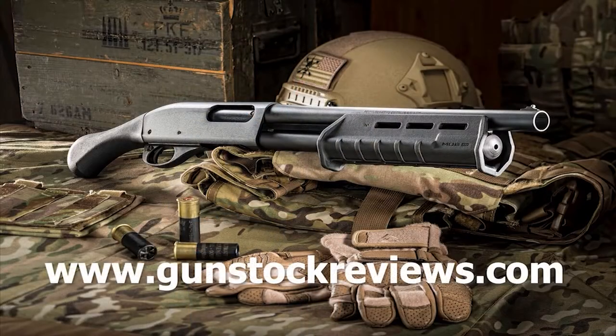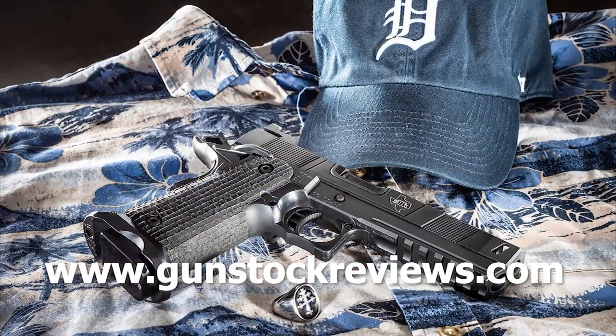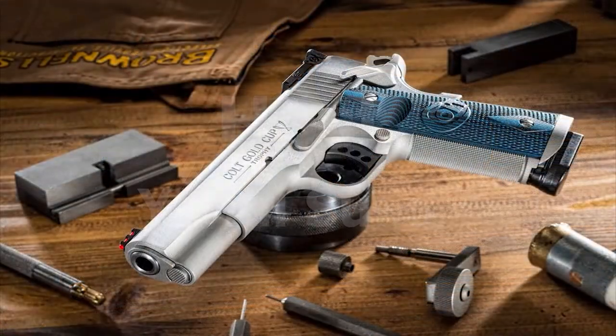Thank you for watching Gunstock Reviews. Please visit our website at www.gunstockreviews.com for more exclusive content, and visit our Patreon page at www.patreon.com/gunstockreviews. Your contributions are greatly appreciated and help us grow our selection and frequency of videos.